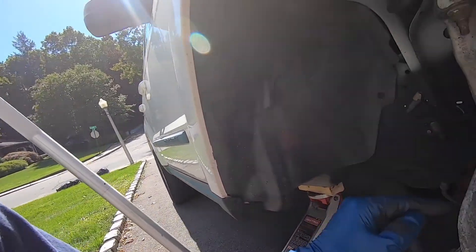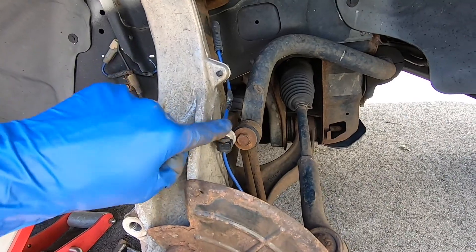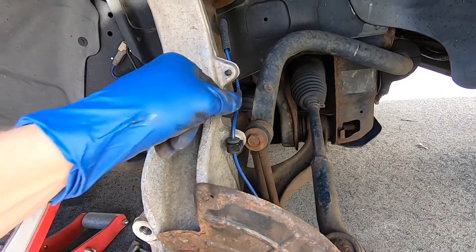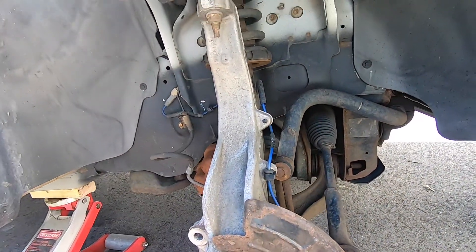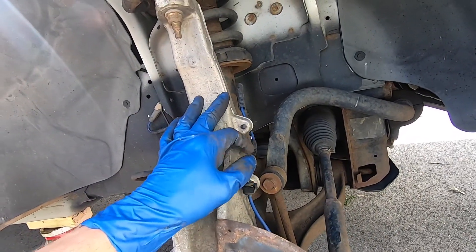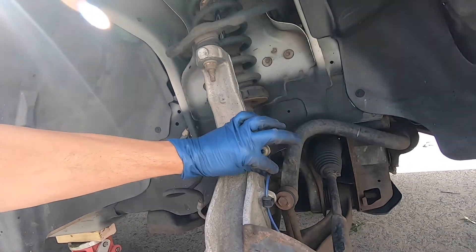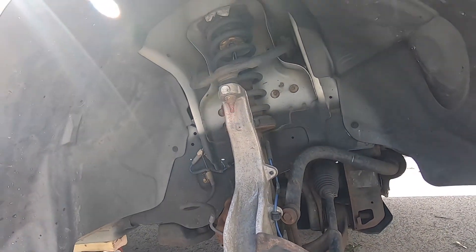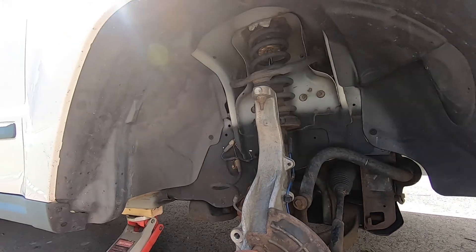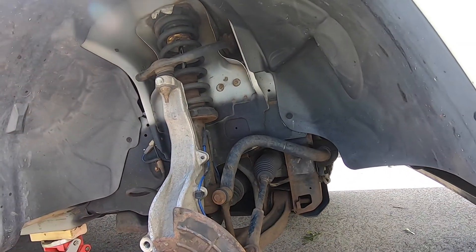I covered this in one of my previous videos — I'll link to it. What I found was that this work was done at a dealer and the clips were not in. The wire was rubbing against the backside of the wheel and it had scraped through the insulation. Anyway, that day a couple years ago I taped it up and everything was good for a long time.